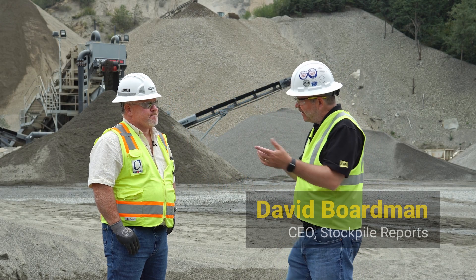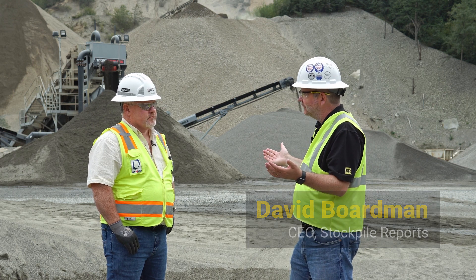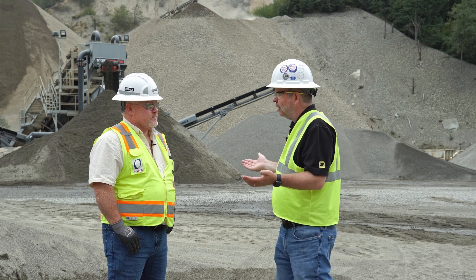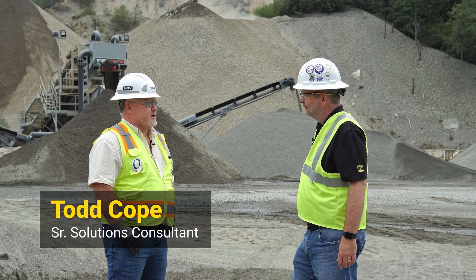Let's talk about the gate. We're measuring the material as it goes out the door — that must be perfect, right? It's a certified scale, so you must know exactly how much goes out the door. The industry standard is plus or minus 20 pounds for every load that goes out.